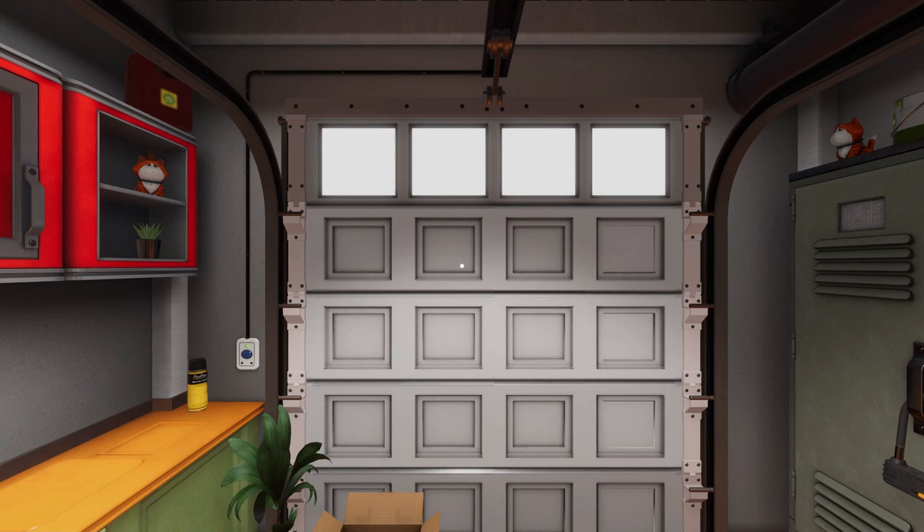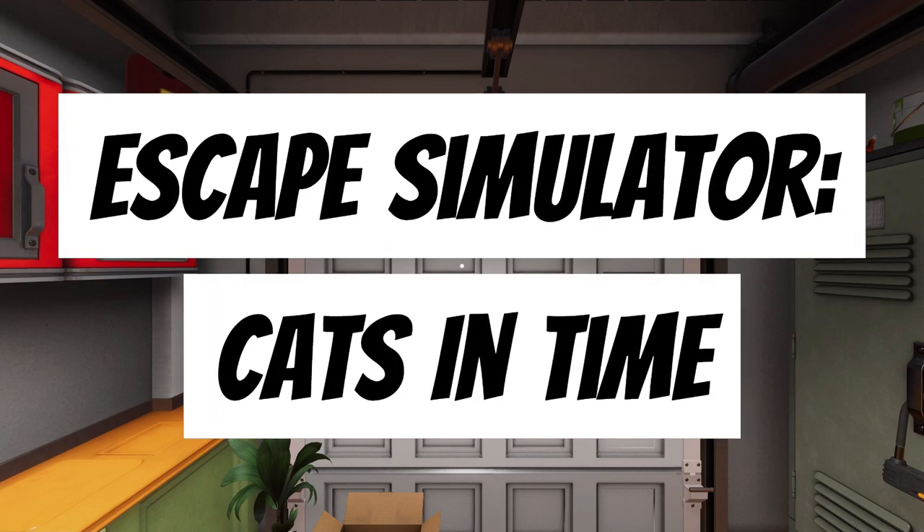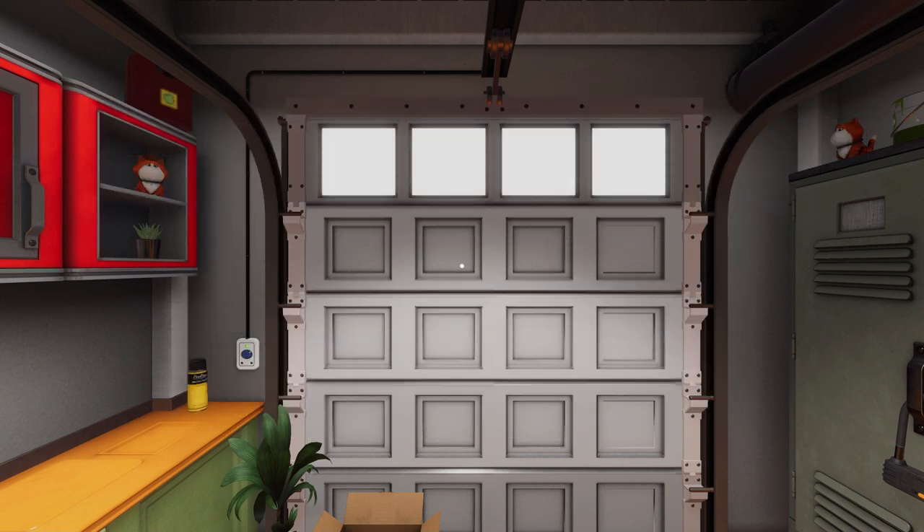Chris here from Friendly Frenzy Games, and today we're back with another full puzzle solve for an extras escape room and escape simulator. This one's called Cats in Time. If this video helps you, subscribe to Friendly Frenzy Games for more escape simulator guides.